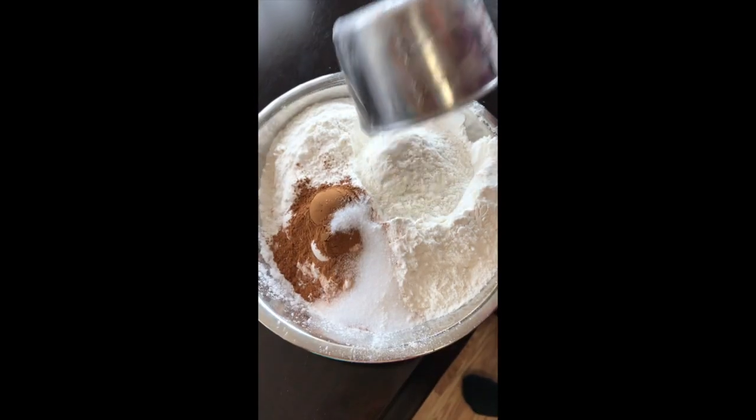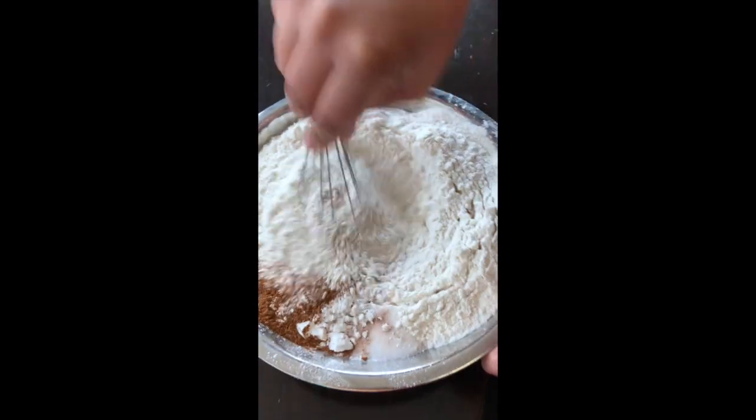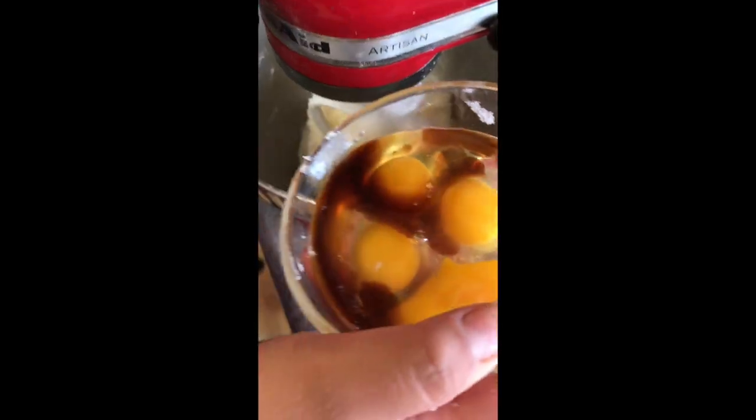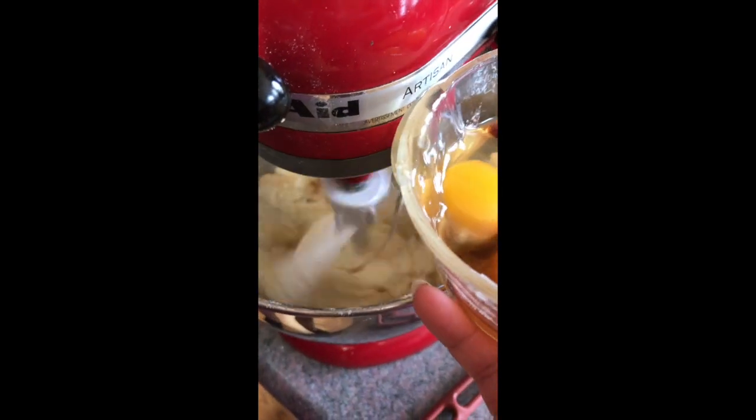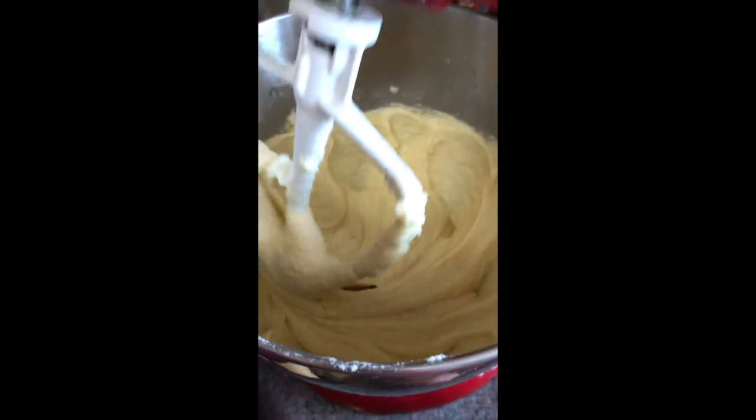In a separate bowl, mix together your flour, cinnamon, salt, and baking powder and give it a whisk. Next, you're going to add your vanilla and your four eggs one by one into the sugar and butter mixture until it's combined. Don't forget to stop and scrape if you're using a stand mixer.